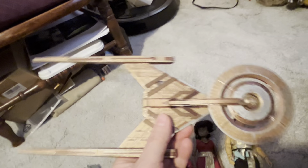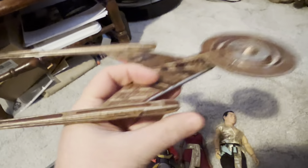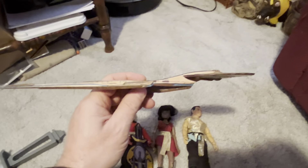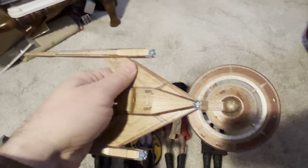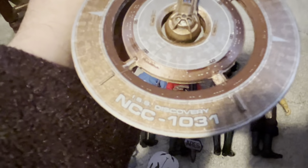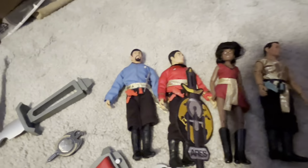Moving on to Discovery, which is the other show that I've got Mirror Universe stuff with. I got this model kit and built the Discovery. I just love her lines — look at how sleek she is. I don't know about the cookie cutter stuff in the front and the spinny wheel, but it's just a nice looking ship. This one is the ISS Discovery, so this is the Mirror Universe version of the ship.